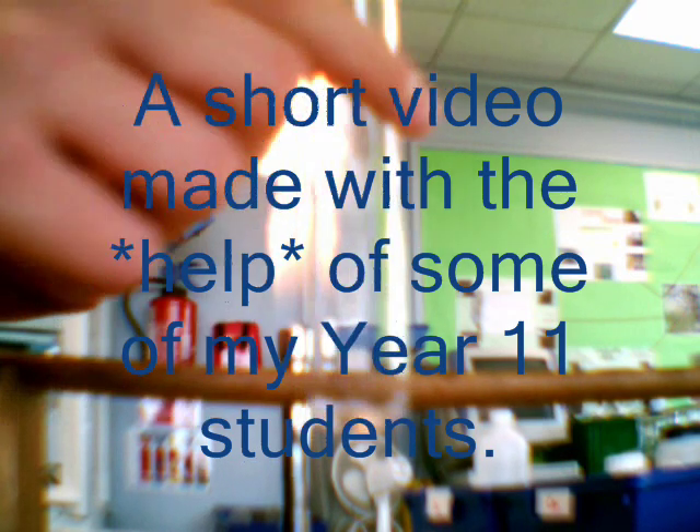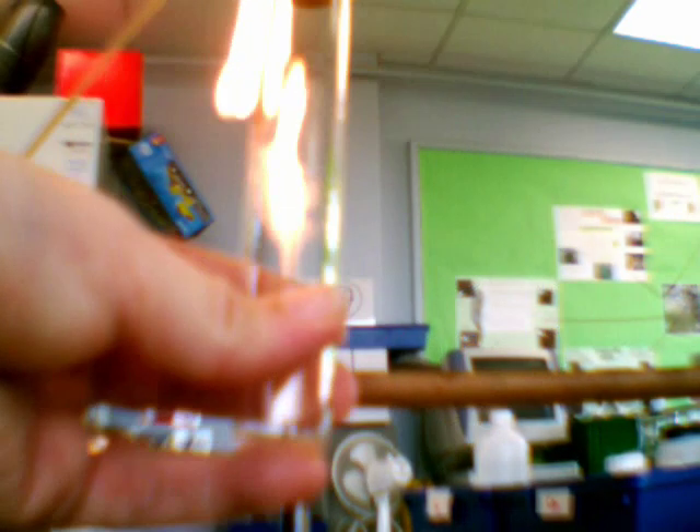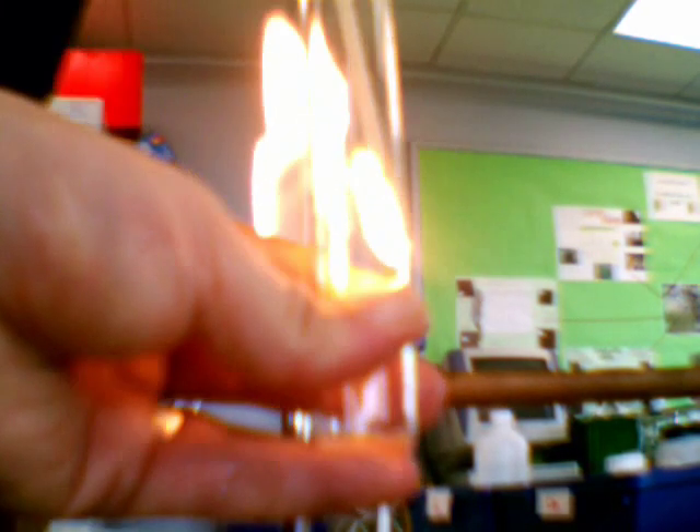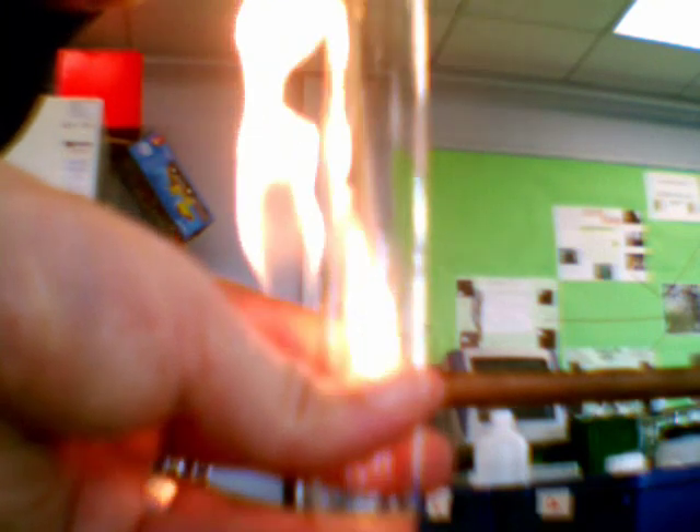Hold it. Let's blow out the little splint, okay, and then stick it in. There you go. Did you see that? It relit a glowing splint.